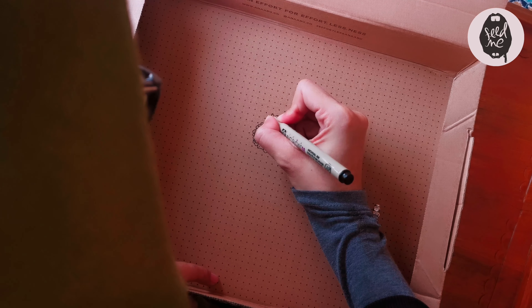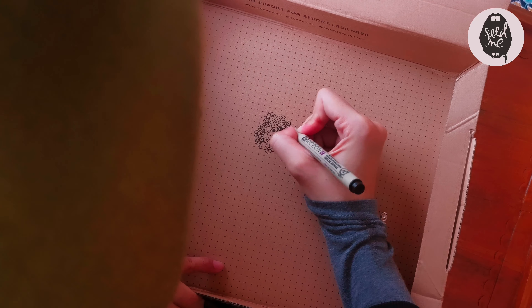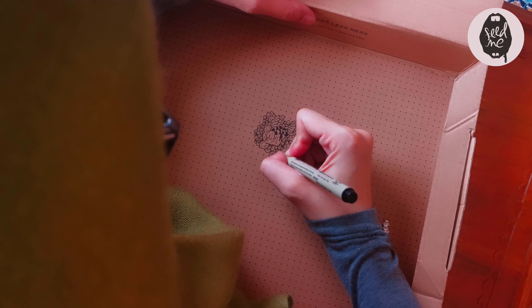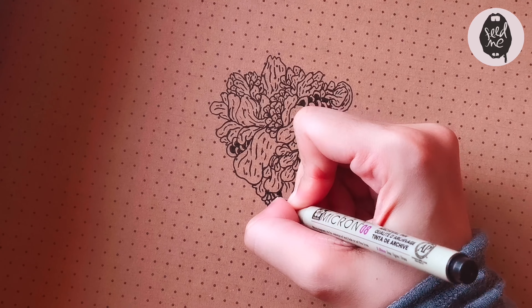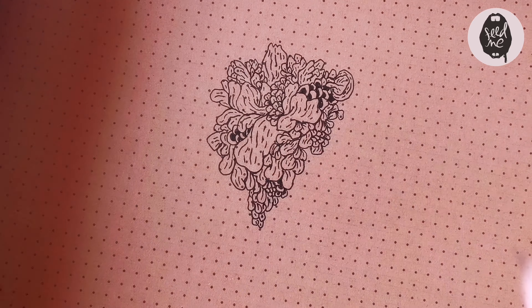I'll be doodling just a tiny bit using the dots as a guideline. I usually like to doodle florals and botanicals, petal by petal, flower by flower. Here's a close-up to see what I'm doing — just petals and lines.